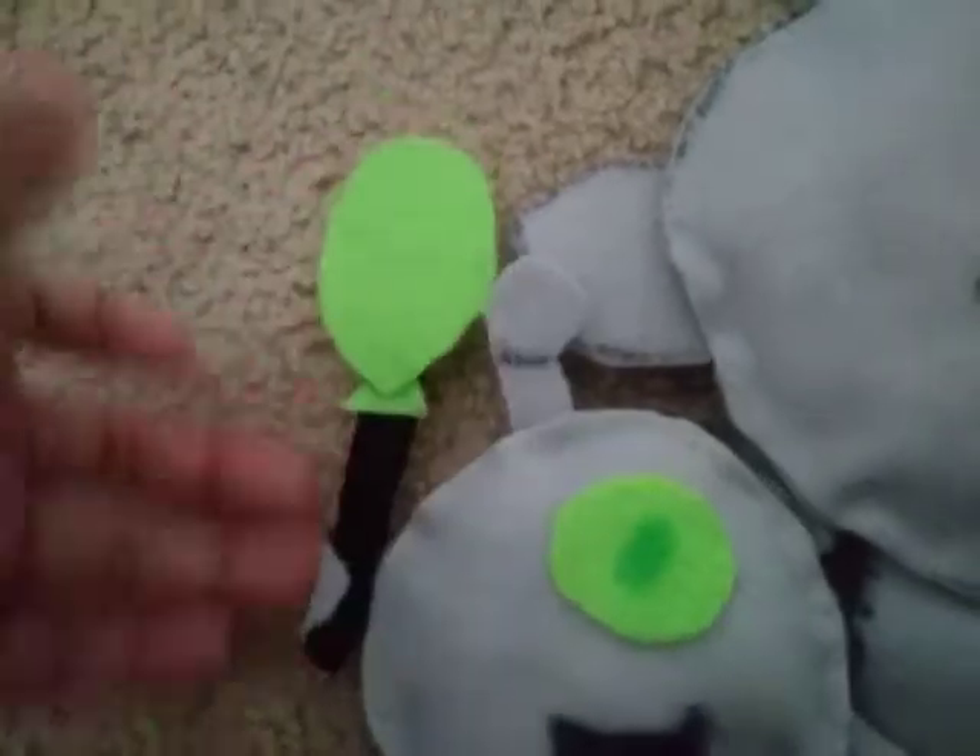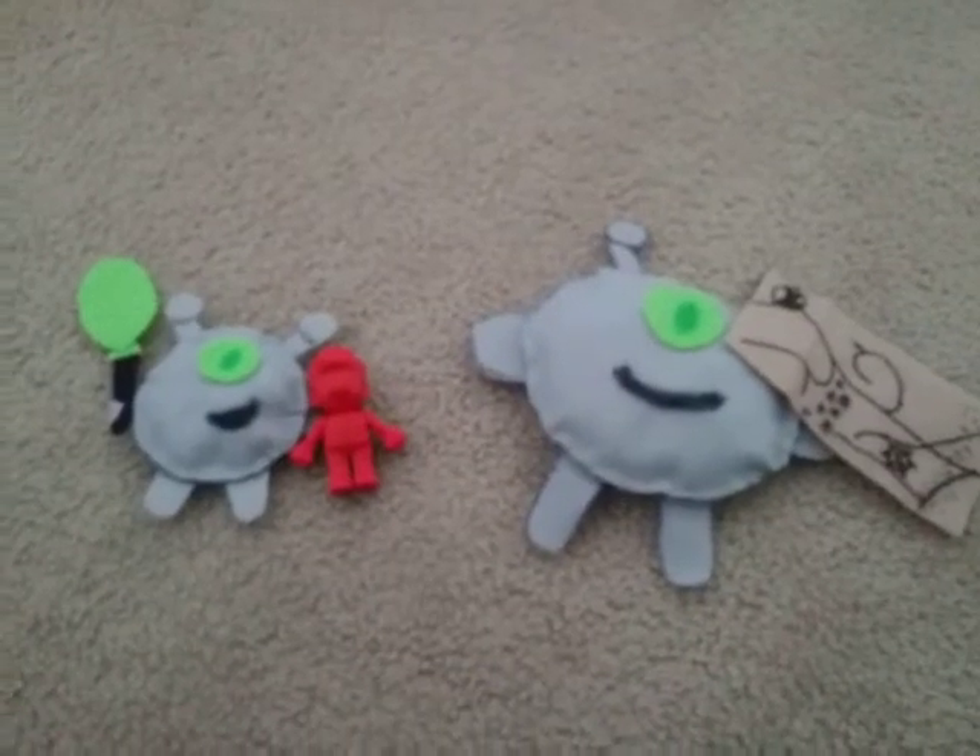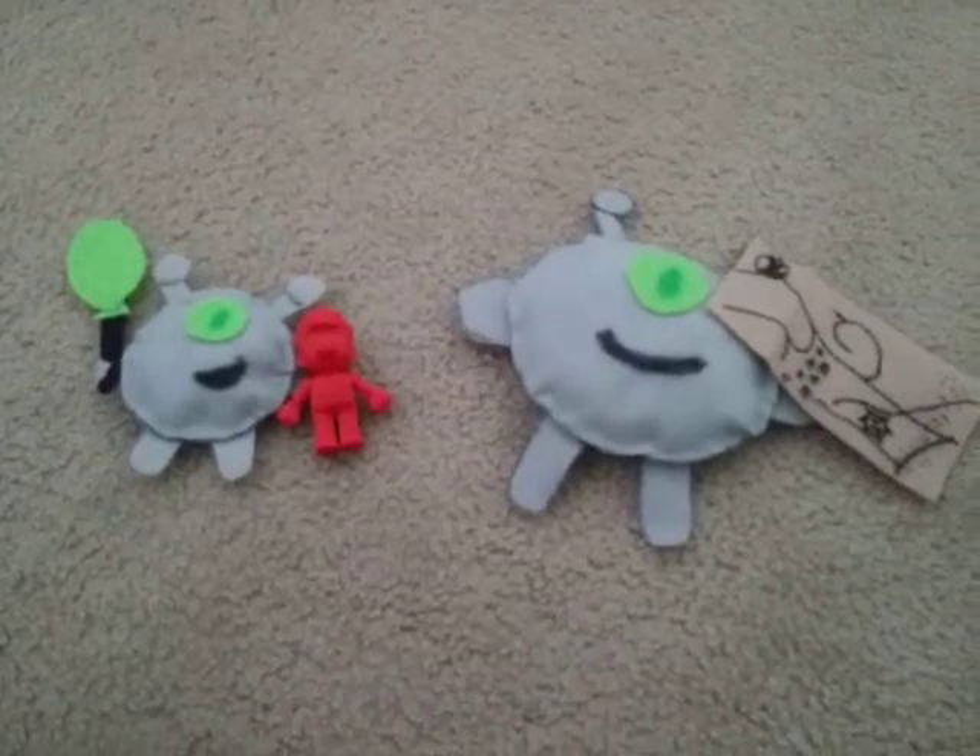I had to use a popsicle stick for the back because the felt alone wouldn't stay — it would be flopping around. So I attached it to the hand, and this is how it looks. I hope you like this video! Please subscribe. Bye!